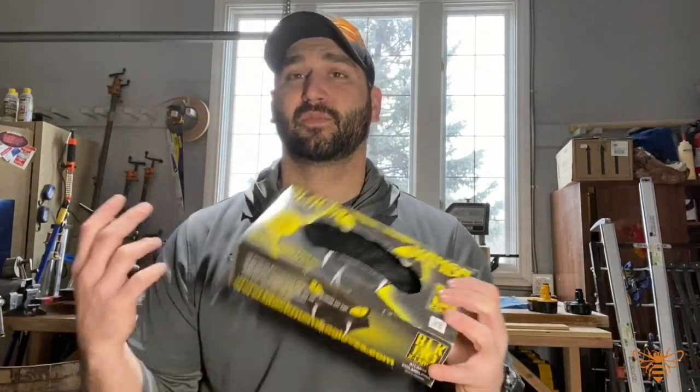Gloves in the shop is a debated topic. I tend not to wear them — I like to feel the material and know where my hands are. But there are times I do: when bringing in rough or live-edge material, I wear leather gloves to protect against splinters. I have metalworking gloves I always wear for metal work. And nitrile gloves when staining, clear coating, or using solvents like acetones, paint thinners, or xylene — they still give good feel and protect your hands well.